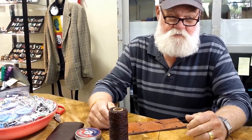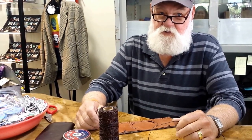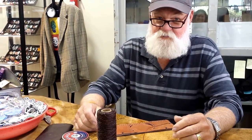On ladies' purses, my wife is my inspiration. She'll see a picture of one and say, make it. And so I try and it works out pretty good — sometimes, sometimes not so good.